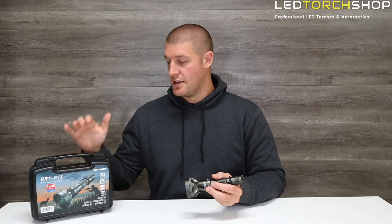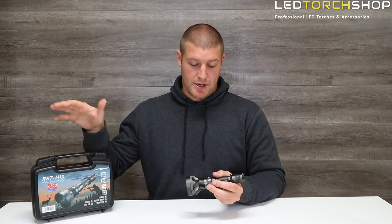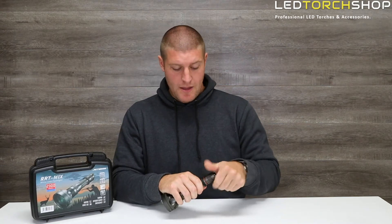It comes in a nice carry case. In here you get your lanyard, your charging cable, warranty, user manual — everything like that. You also get a 21700 battery included, and your recharging cable to recharge the battery.